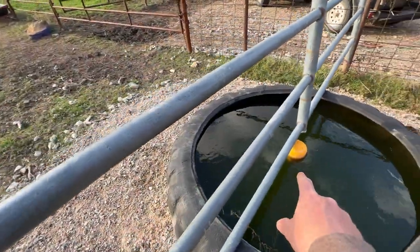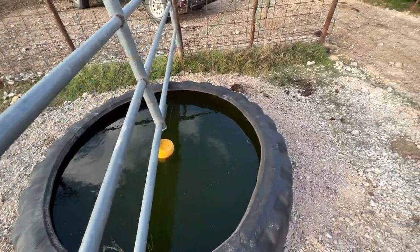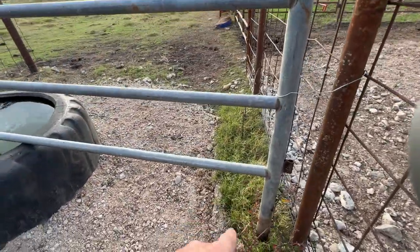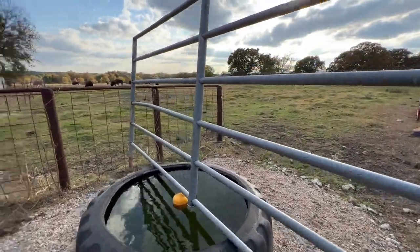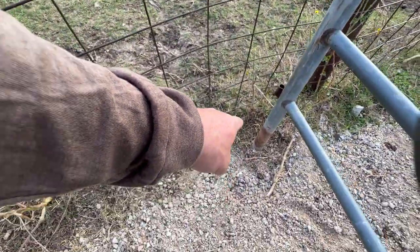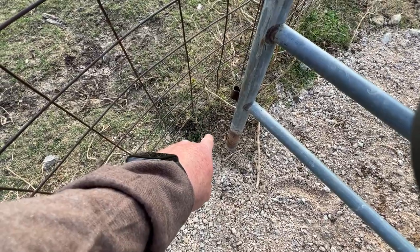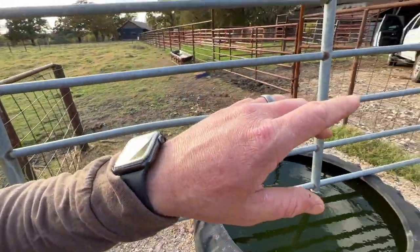We've got it tied up here temporarily just to see what I'm dealing with. I cut that middle part out and we've got just a slight gap — not terrible. This thing is right about perfectly in the center. I'm going to have to decide which side to go with because my float is right in the middle. I think I'm going to drive a T-post right next to this to brace it. I have to be very careful here because this is where my plumbing comes in, so I may put a T-post at an angle over on that side to brace this up.